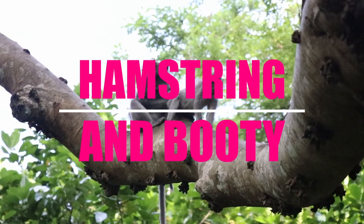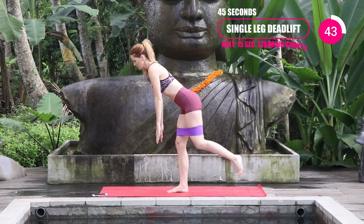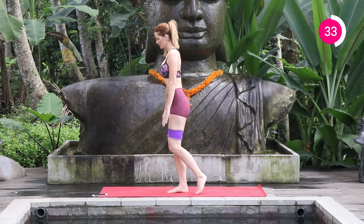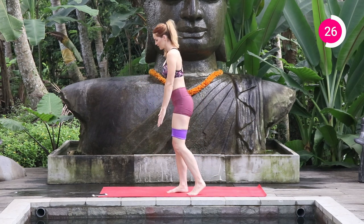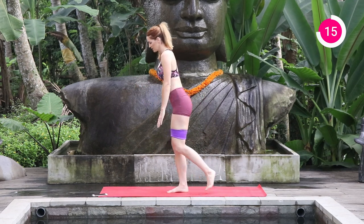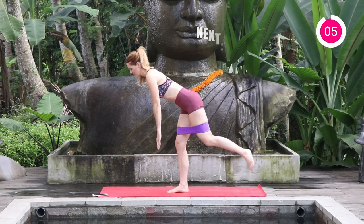Now we're going to work the hamstrings and your booty with the single leg deadlift for 45 seconds. One leg is stabilizing you. If you need to hold on for balance, grab a chair or a wall. Only bring your fingers to about shin height — you don't want to go lower or you'll start rounding your back. Keep a nice flat back from your head to your booty, knees soft and slightly bent. Kick that back leg back, feel a nice stretch through the standing leg, and stand back up driving through the heel.